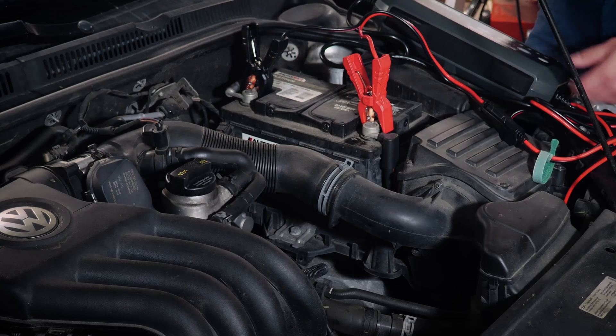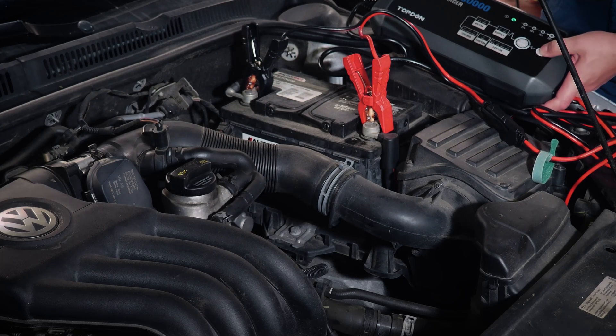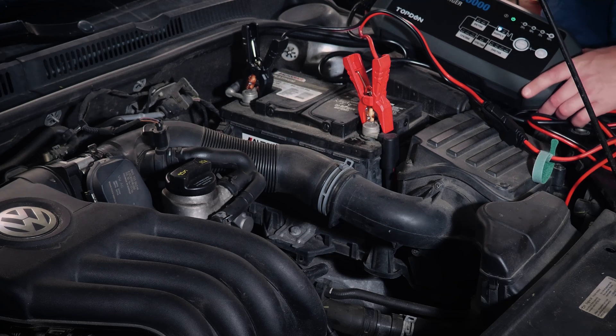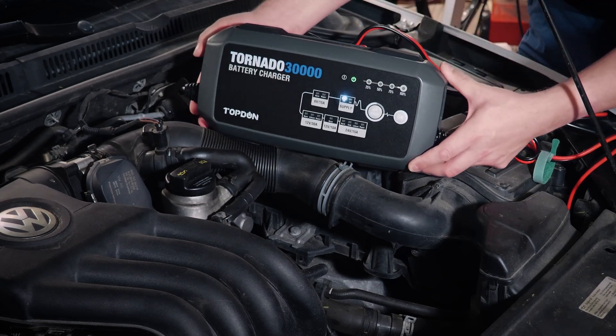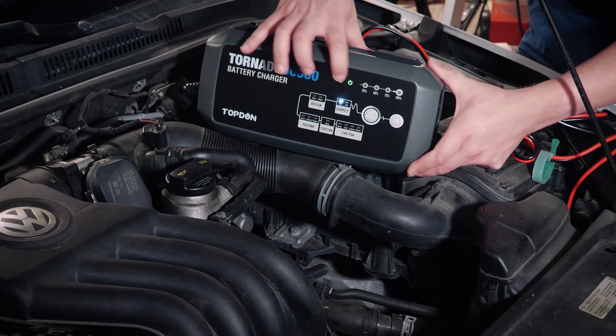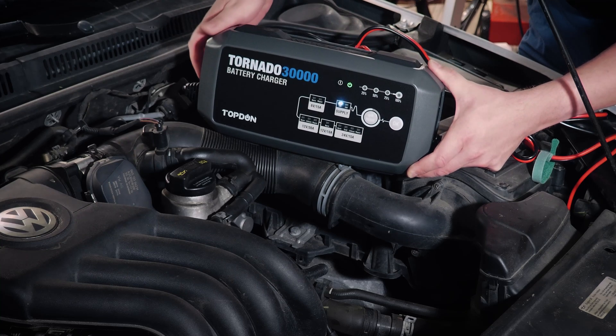We've got the clamps connected. Now we're going to go ahead and hit OK. You can hear the fans fire up on the unit. And we can see we've got a steady status light down here showing that it is supplying, and a green light here showing that it's working.